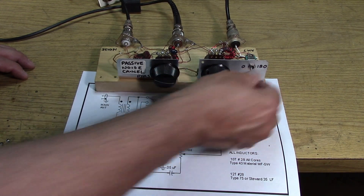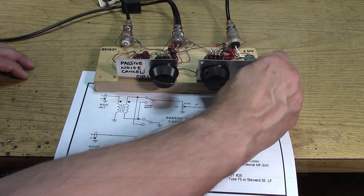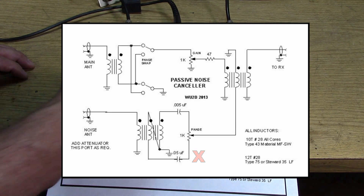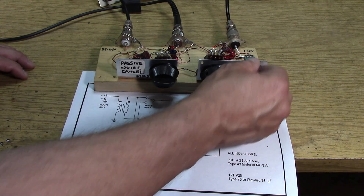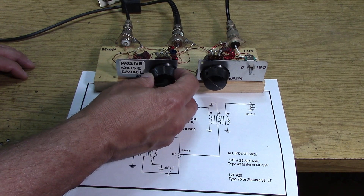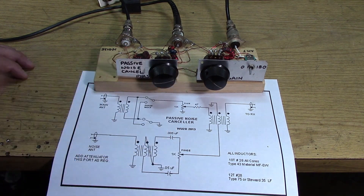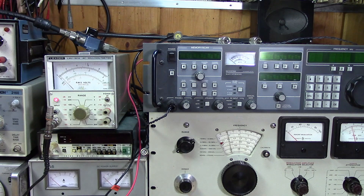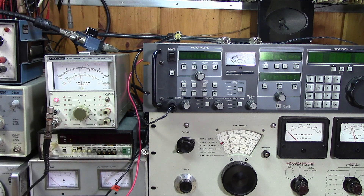Now if we go to the other side — because this is the two-capacitor model — we should be able to get a null over here too. Not as deep, because the larger capacitor is on this side. With the smaller capacitor, we go over to the other side and we get the better null. Let's try 10 megahertz. We get a really good null on the side with the larger capacitor, and we also get a null on the other side, but it's nowhere near as deep.